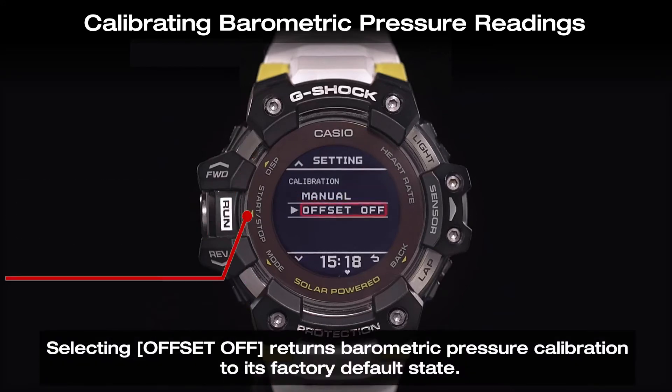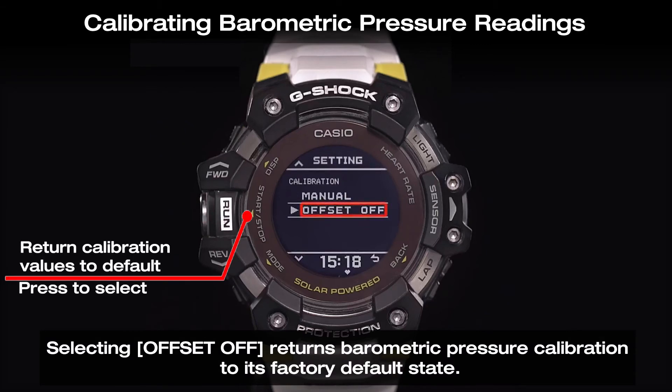Selecting offset off returns barometric pressure calibration to its factory default state.